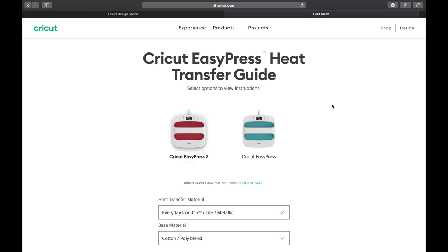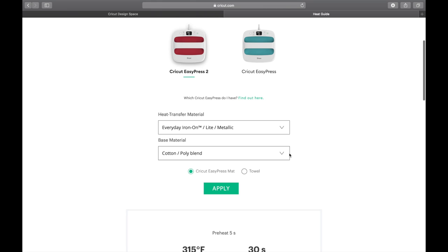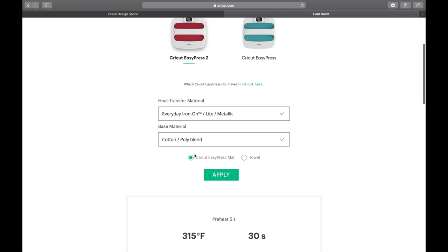I love using the Cricut EasyPress heat transfer guide. It gives you perfect temps and times every time. I'm going to choose Cricut EasyPress 2. My transfer material is Everyday Iron On. It's a cotton poly blend for my materials. And then you're going to choose Everyday Matte and EasyPress Matte. Hit apply — it's going to give us 315 degrees for 30 seconds.